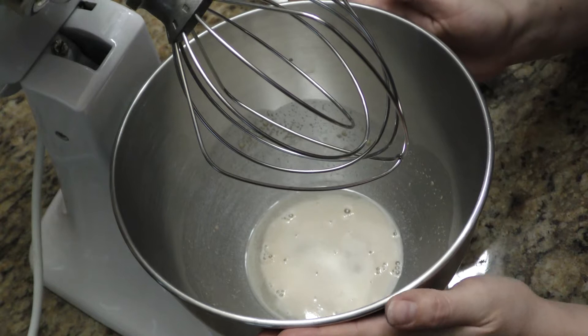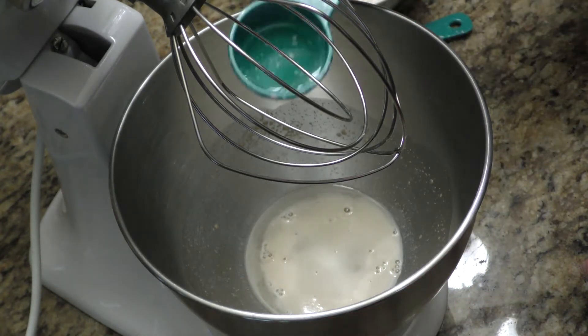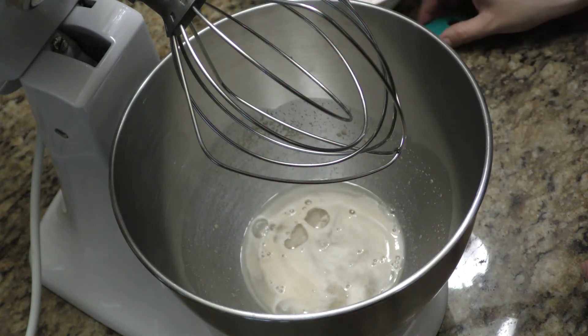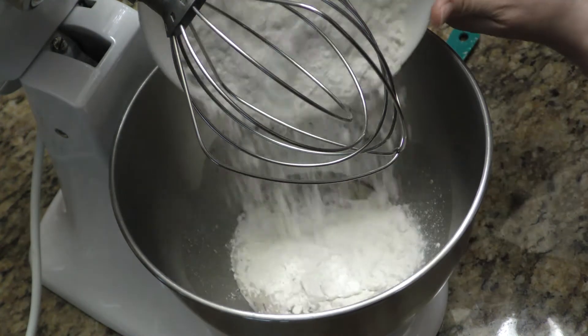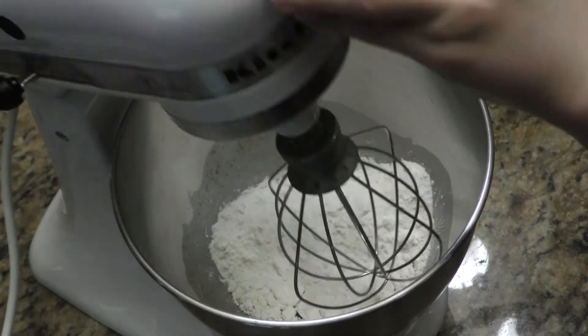I let my mixture sit for about 10 minutes and now I'm going to add the next ingredients. I've got the oil, the salt, and I'm going to add one cup of flour at a time. I'm going to mix that up.